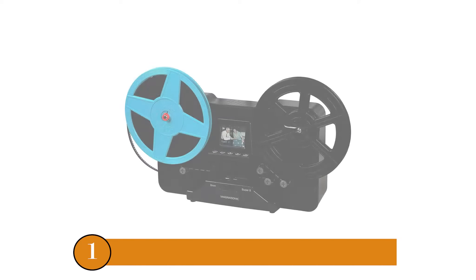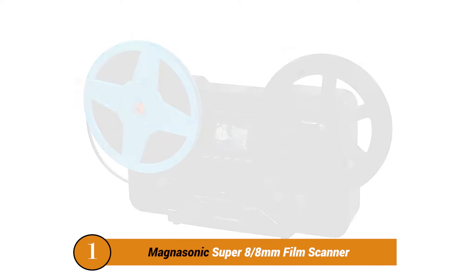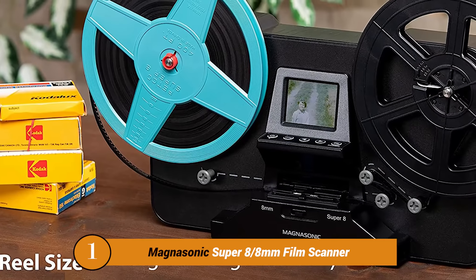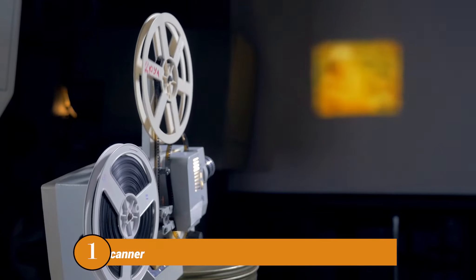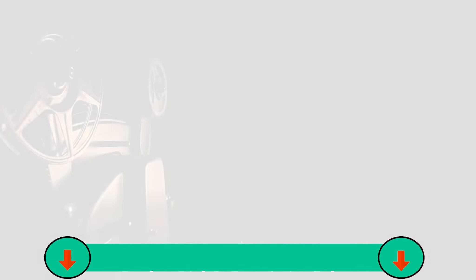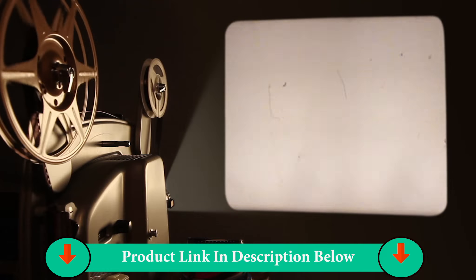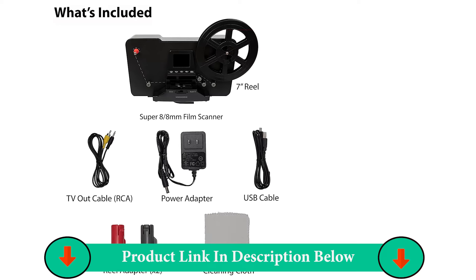Number one product: Magnasonic Super 8 8mm Film Scanner. Undoubtedly the best 8mm to digital film scanner is the one from Magnasonic. It comes in two variations and a ton of handy features, and the price isn't expensive either. So we can easily say that it's a win-win situation from all perspectives.